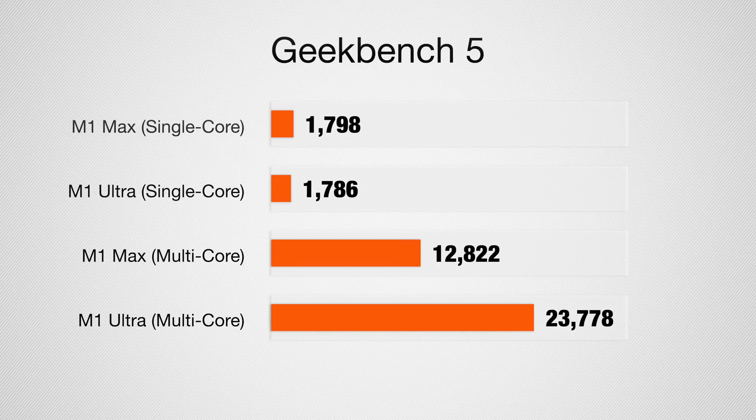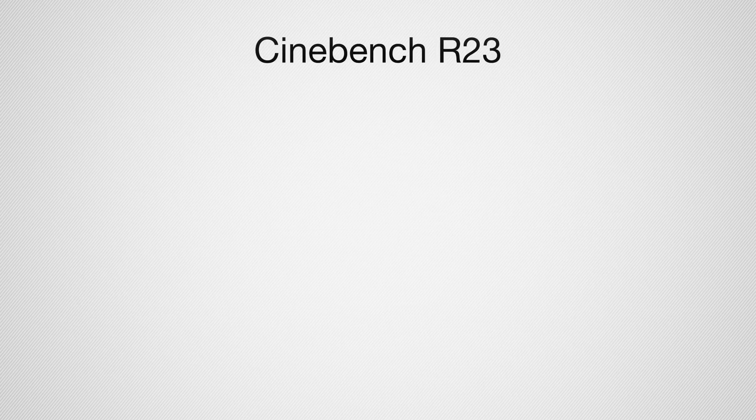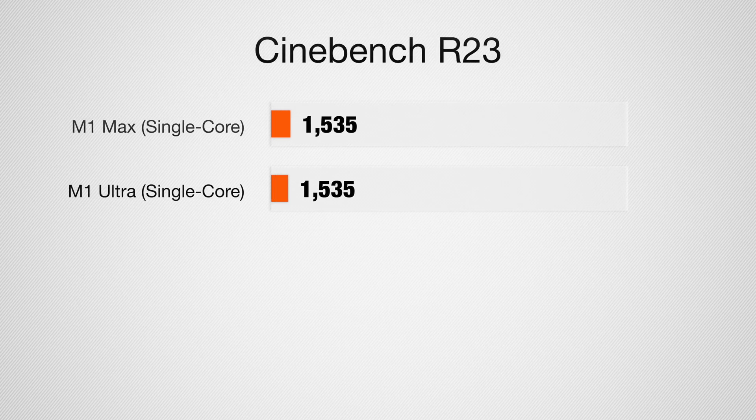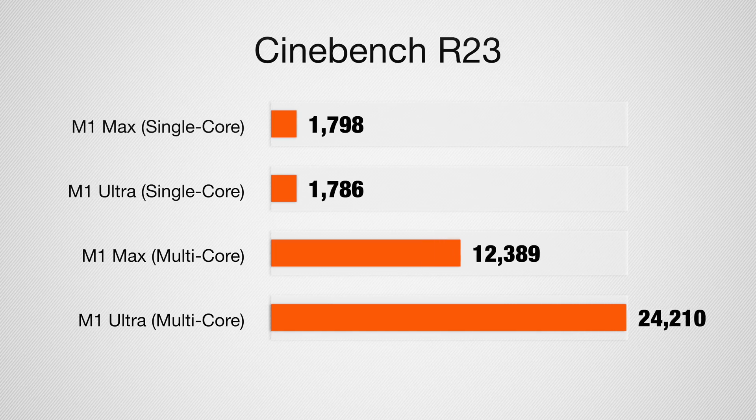For the Geekbench 5 multi-core, we saw the big difference between the 10 and 20-core CPUs: 12,822 on the M1 Max and 23,778 on the M1 Ultra. For Cinebench, which also tests the CPU, we got 1535 and 1535 on the single core, and for the multi-core — basically double — 12,389 and 24,210 on that Cinebench multi-core test.